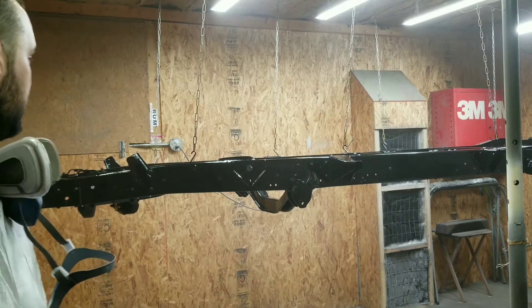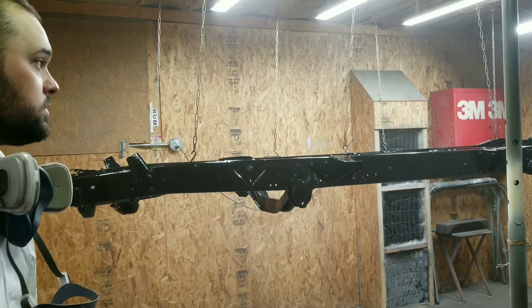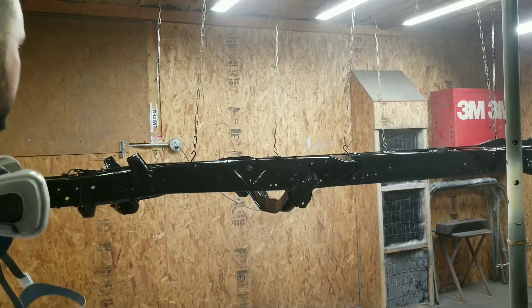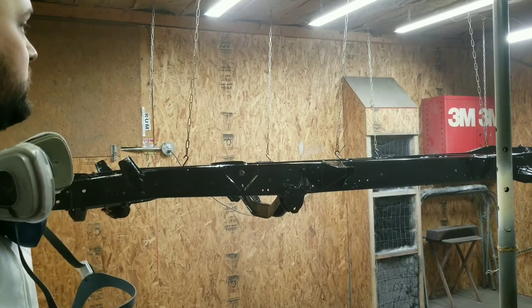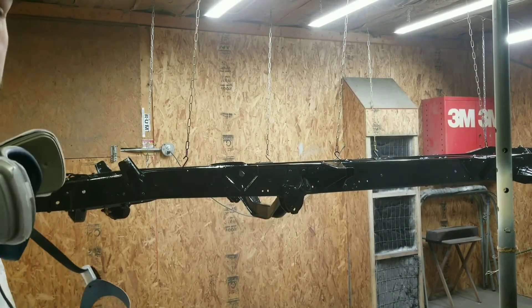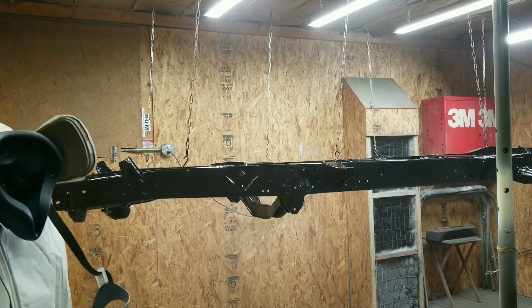That cheap little gun - it was only 25 bucks - puts out product pretty good. Definitely the way to go, but no way I was going to spend one of my $600 spray guns on this. Now we let it dry for a couple hours and put two more coats on there.